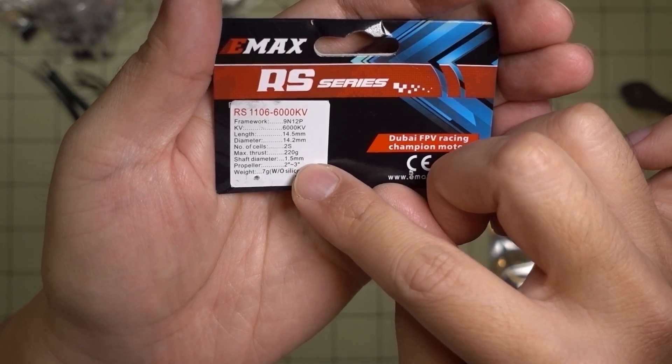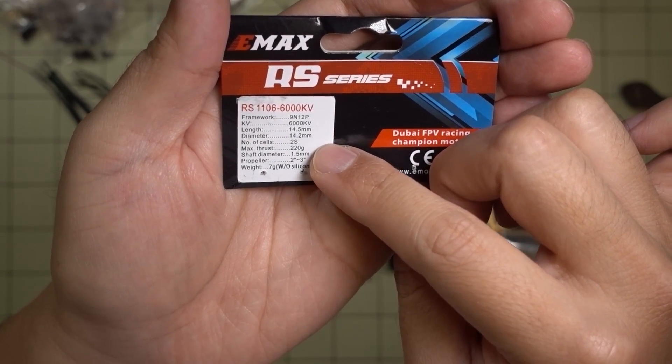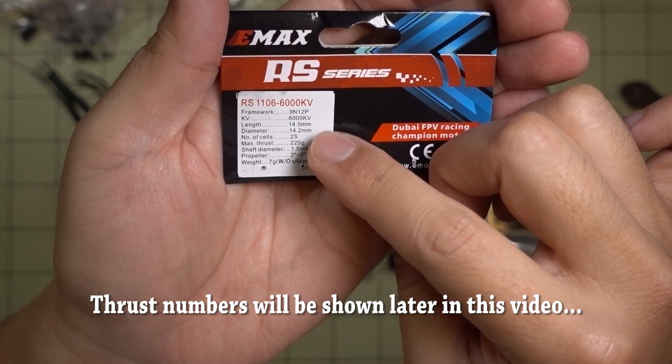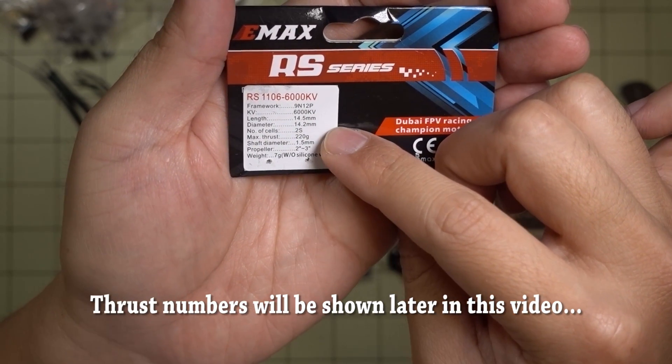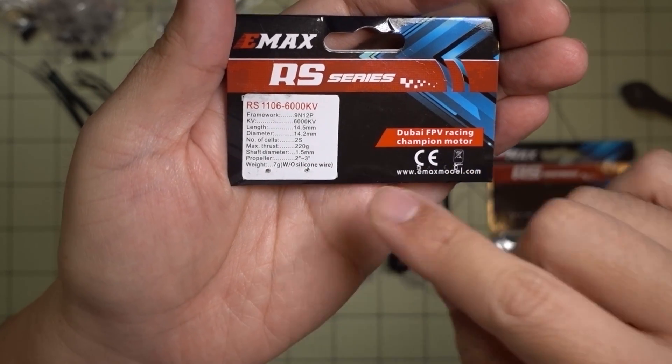It says it'll go on a 2 to 3 inch prop, so I'll have to get the actual thrust stand data showing thrust with what prop it's running and also amp draw. I haven't gotten that yet, but I'll put that in this video at some point.